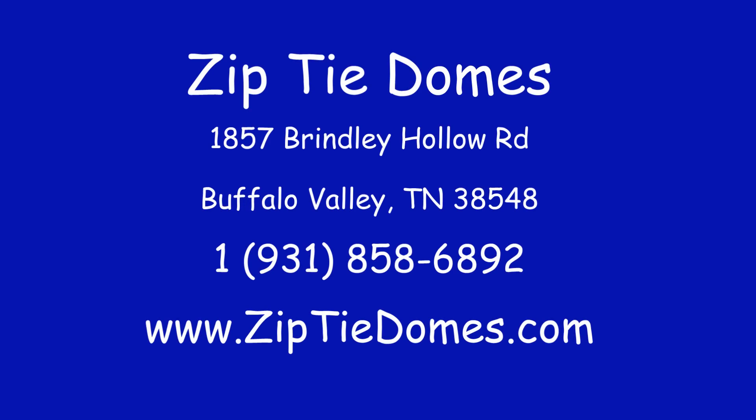If you are a company that manufactures products like ours, we would love to talk to you about a licensing agreement for using our patented geodesic dome connectors in your products. If you have questions about our geodesic dome connectors, please call us at 931-858-6892 or visit our website at www.ziptiedomes.com.